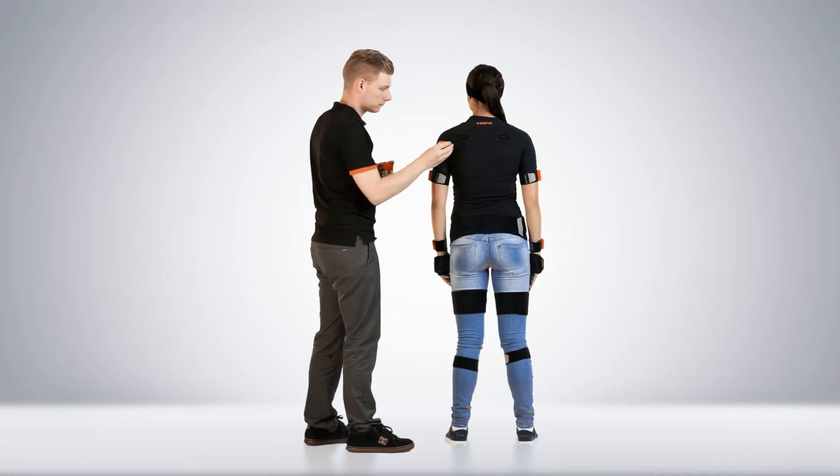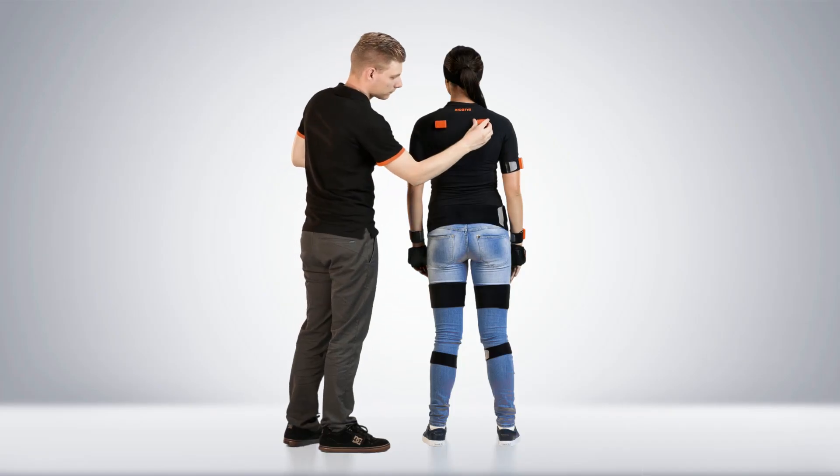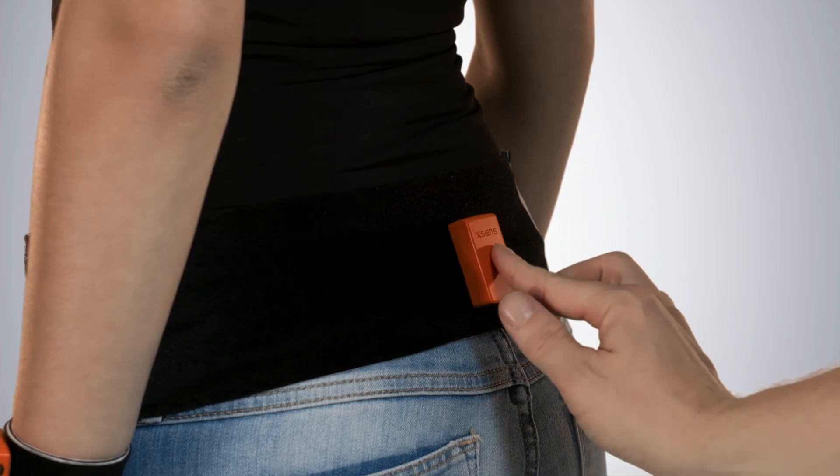Both shoulder motion trackers can be placed. The pelvis tracker needs to be placed on top of the sacrum.